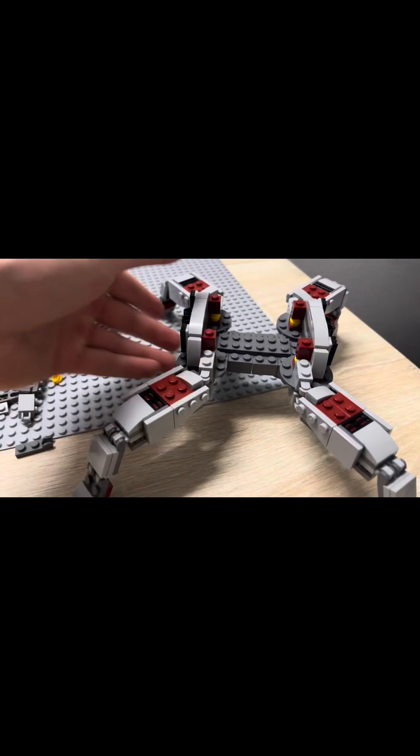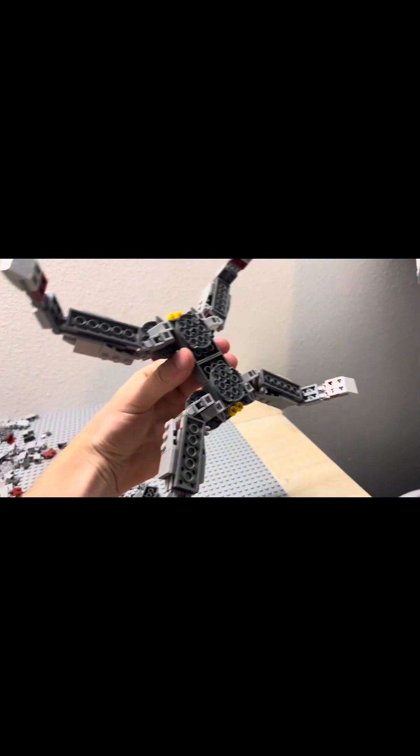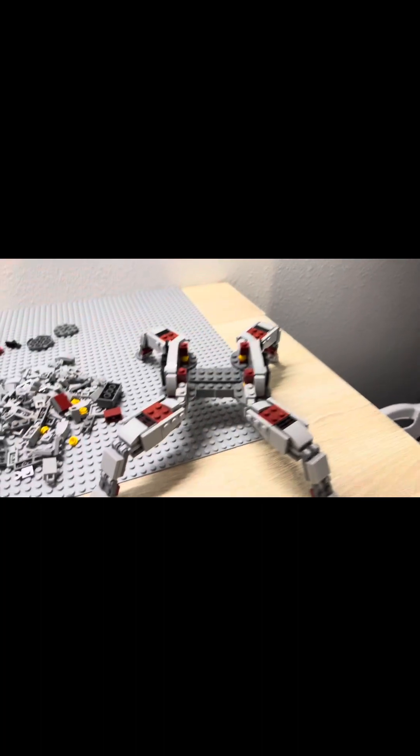Coming back here, we made a little connection point. It's not very sturdy right now, but it definitely works and it's not too bad. We'll make the bottom better in a little bit — for now, that's not too bad.